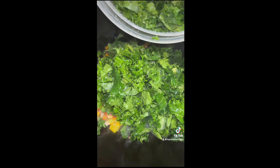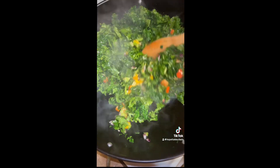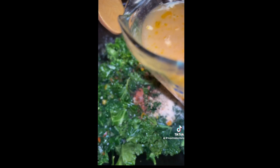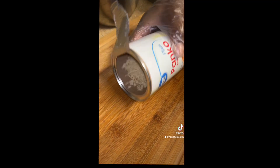Just gonna add my kale and let that sauté and kind of cook down. Isn't that pretty? Look at the contrast of those colors — so pretty. This is so healthy, but it tastes so good. I'm going to add the chicken broth here as well, because I'm incorporating the chicken broth in everything — just enough to steam it.